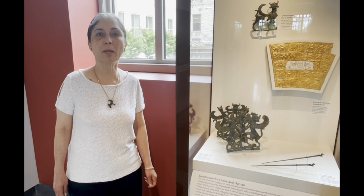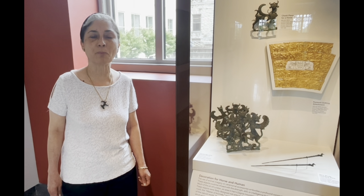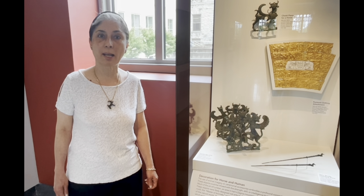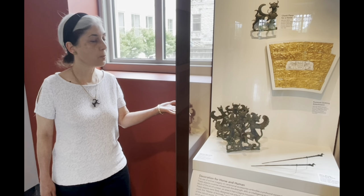My name is Zoe and I'm a docent at the Cincinnati Art Museum. For today I have chosen a piece from our Luristan Bronze Collection. It's a horse bit with cheek pieces.